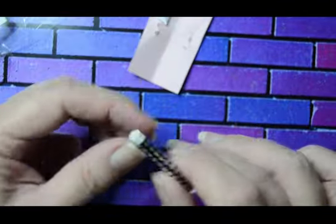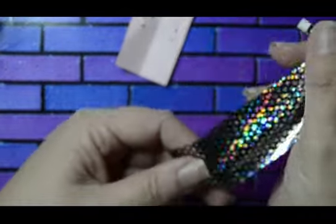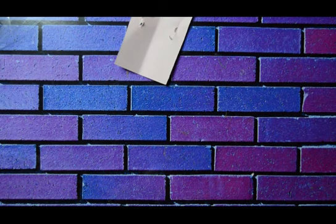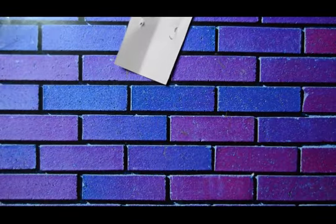There it is — look at that, isn't that nice? That is really nice. That is the holographic one — yeah, that's cool. I like that. It's called Holographic Polka Dot.